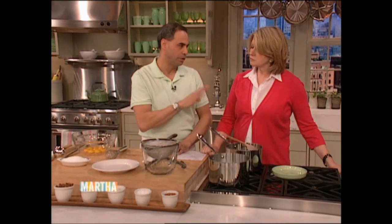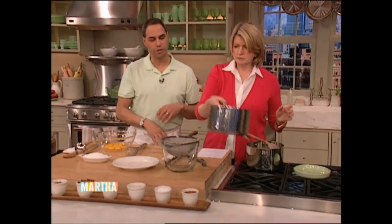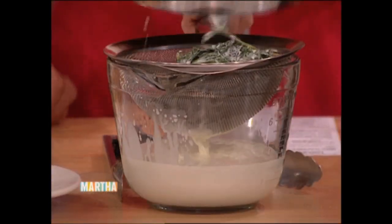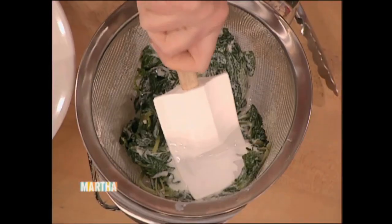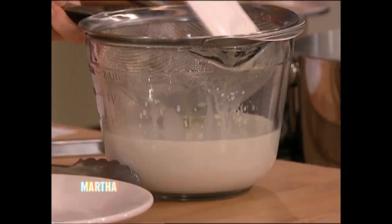So this has been steeping for at least an hour, but you could do it overnight and put it in the fridge. We're going to strain it. You want to press out as much of that liquid as possible. You can see the nice color that it's picked up — it's subtle, but more importantly the flavors are there: the oils from the mint and all of the natural flavors. And then that becomes the liquid that we start the ice cream base with.